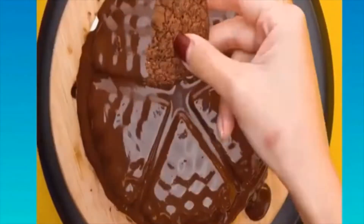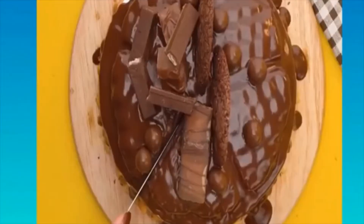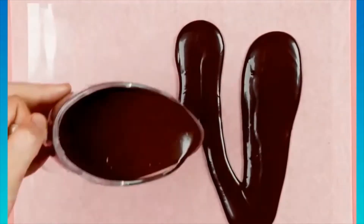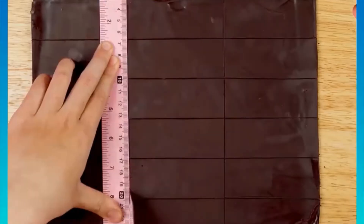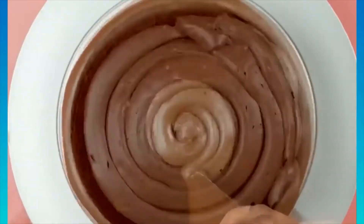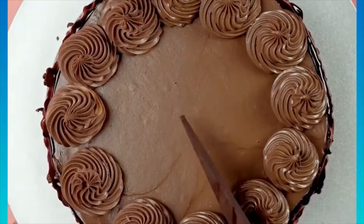Frosting a cake isn't always very easy. Believe it or not, buttercream comes in many different forms. Buttercream is typically made by whipping up sugar dissolved in heated egg whites to a stiff peak, then whipping in butter and vanilla until it's light, fluffy, and delicious.